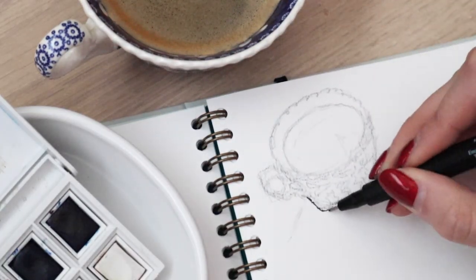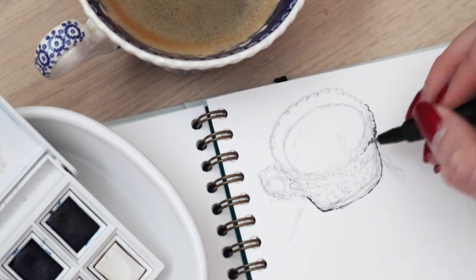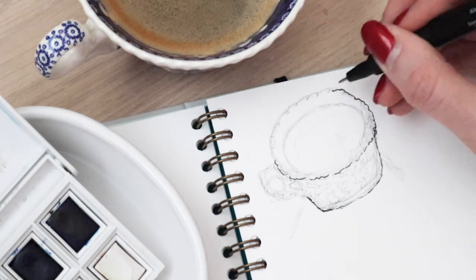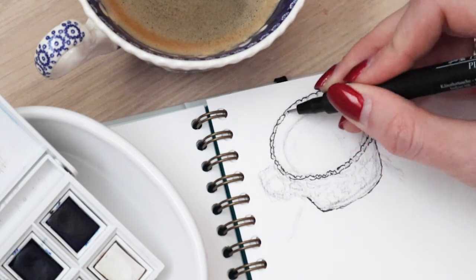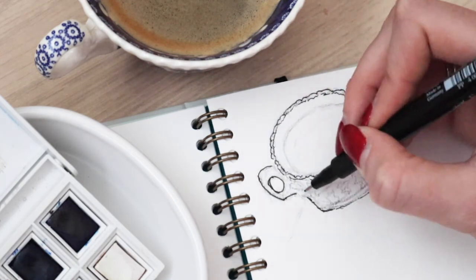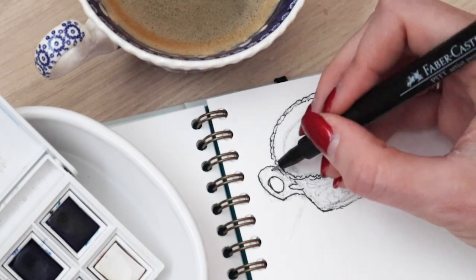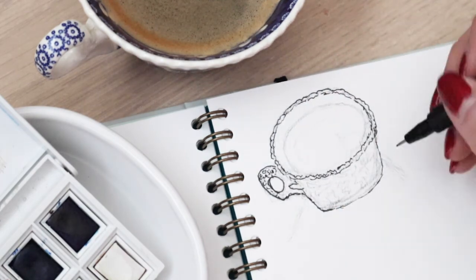This challenge was started by an artist called Liz Steele — I will put a link to her website down below. The idea is very simple: you go out to a local cafe, treat yourself to coffee and cake, and you record the experience in pen and wash. I didn't go to a cafe this time; I used one of the cups I have at home.